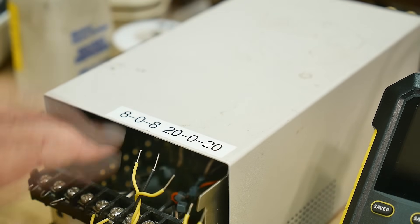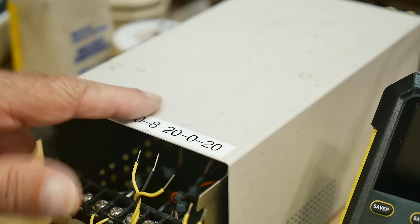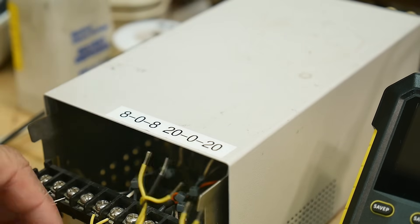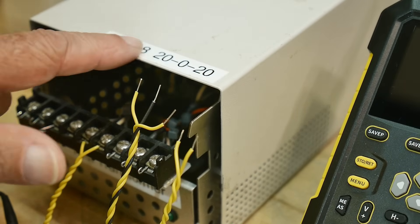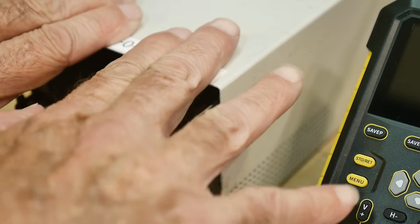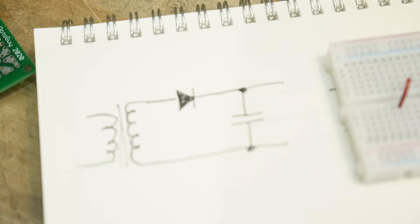It's got two center-tapped windings: one that's eight volts and one that's 20 volts. We'll be using the eight-volt side, and I'm going to be connecting our little circuit to the zero-to-eight section. So I'm only using that one eight-volt section of the transformer, and we should be getting somewhere around eight volts.